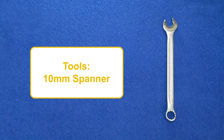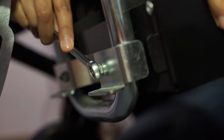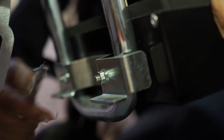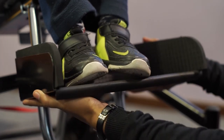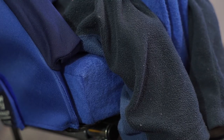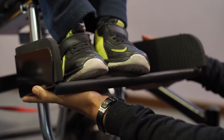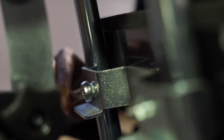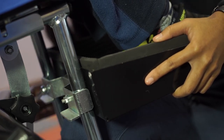To adjust the footbox of the Madiba2Go Buggy, you will require a 10mm spanner. This adjustment can be made with the user still seated. The footbox can be loosened by undoing two nuts located behind it. With the user seated comfortably on the cushion, slide the footbox up to the user's feet. Always make sure the user's full thigh is supported from the back to the front of the cushion and that there are no gaps between the feet and the surface of the footbox. Once the user is sitting comfortably, the two nuts can be tightened again. Always check that the footbox is straight and level when you have finished tightening.